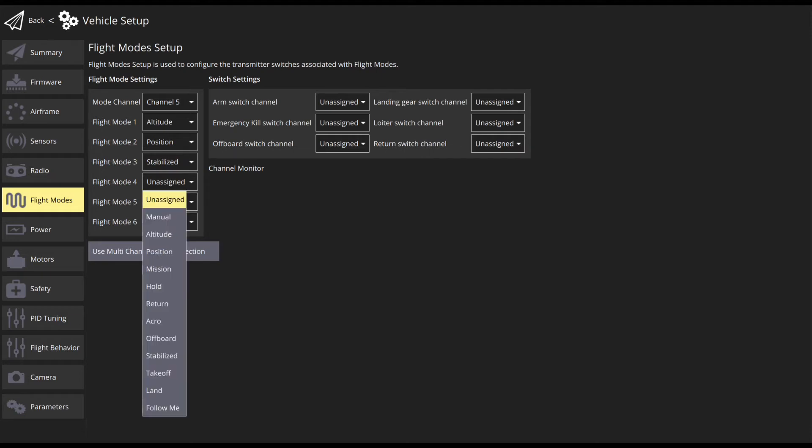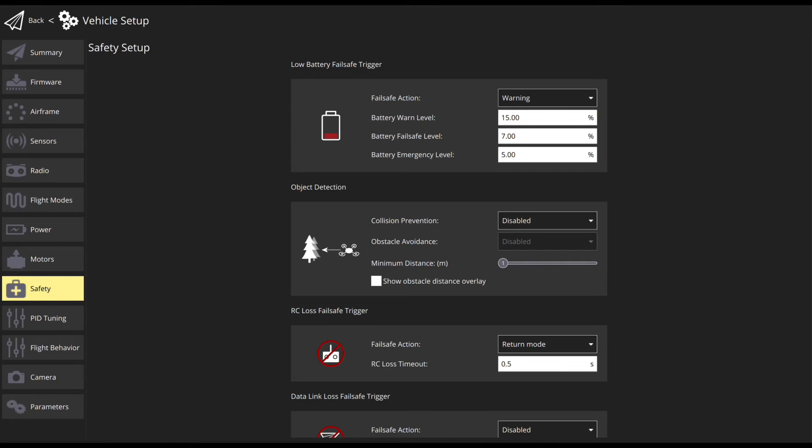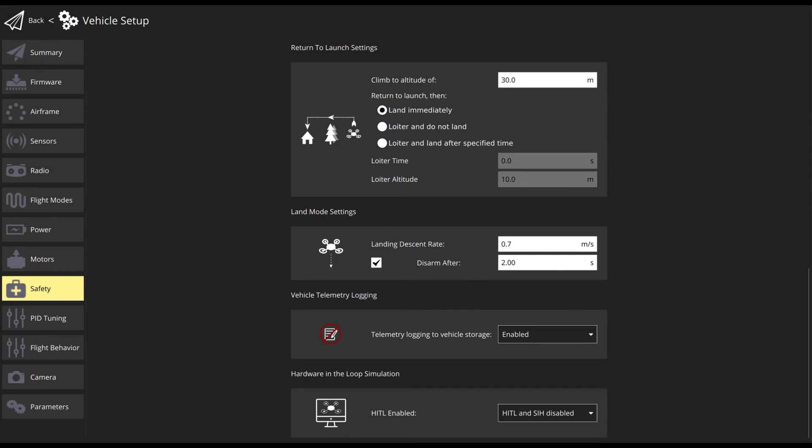Turn on the transmitter and specify flight mode and switch settings. To configure basic settings for the battery, set the correct values of the number of cells connected in series, maximum voltage of each cell, minimum safe voltage of each cell, and voltage divider. You can also configure some safety features to protect and recover the vehicle if something goes wrong in the safety setup section.